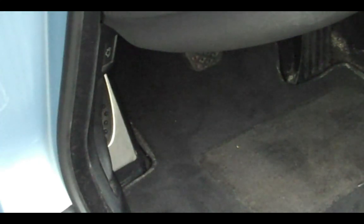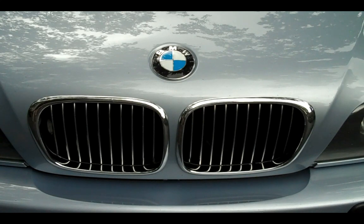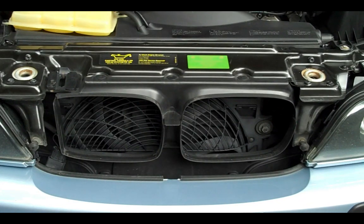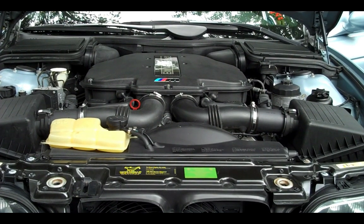You're going to find your trunk and hood release here, though you can just use the key. The hood release is down here. To get into the hood, you pull the release, pull this up, and it'll hydraulically lift itself. Beneath the hood is the 5-liter, 90-degree V8 producing 400 horsepower and 375 pound-feet of torque.